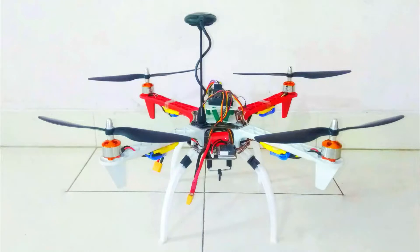Hello everyone, welcome to my channel ChandraBotix. Today we will learn the full connection of APM 2.8 flight controller. Let's start.